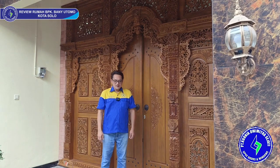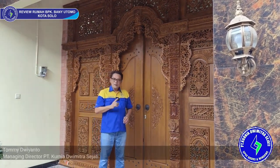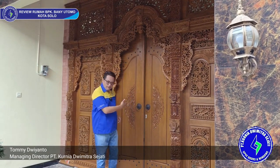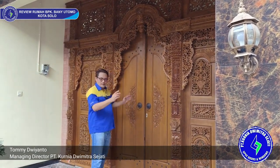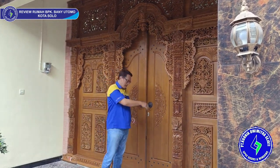Oke, ketemu lagi dengan Kardesi UBBC. Kali ini saya akan mereview rumah Bapak Bani Utomo yang berlokasi di kota Solo. Ini depannya ada gebyok ya, bahannya jati, sangat bagus sekali. Bagian dalamnya pakai UBBC. Yuk, kita lihat ke dalam.